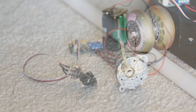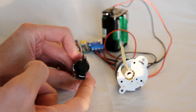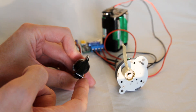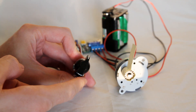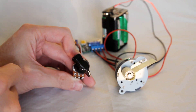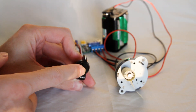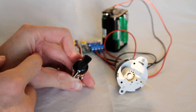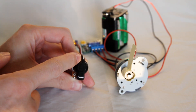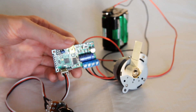Then I figured out how to connect the electronics. It was really simple: just two wires to the battery, two wires to the motor, and three to the control dial, although that can be left off if you want to control the thing via a USB cable.